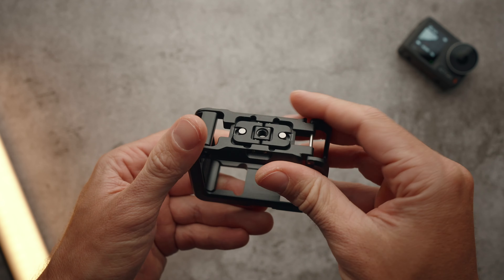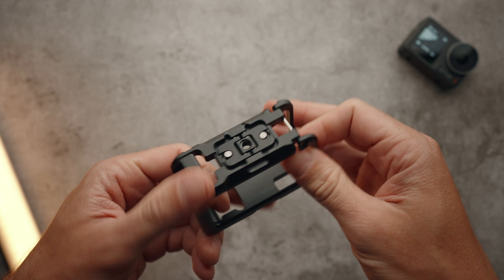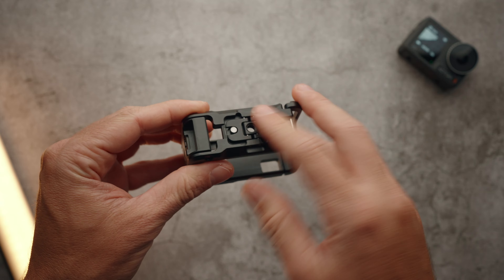The Ulanzi OA14 Metal Cage is completely built out of metal and weighs around 90 grams. The benefits of having a metal build quality cage are that it can protect the camera from drops and bumps, and also it can help cool down the camera if you are filming for long periods of time.